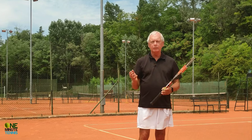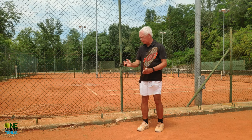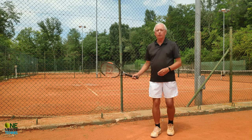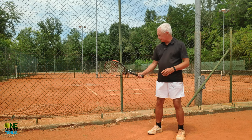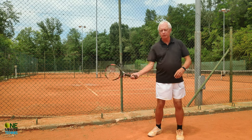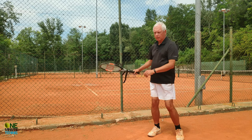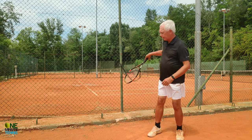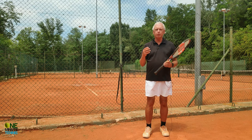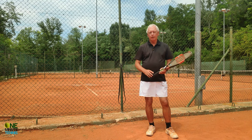A great way of practicing this and achieving the feel of it is to use a resistance band. I've attached a simple resistance band to the fence post, hooked the racket through it, and stepping maybe half a step in front of where the resistance starts, I let the racket drop and lag, then pull forwards. I feel the resistance from behind — the resistance is strong — and I do it three or four times. Then I take the racket out of the resistance band and recreate the same feeling.